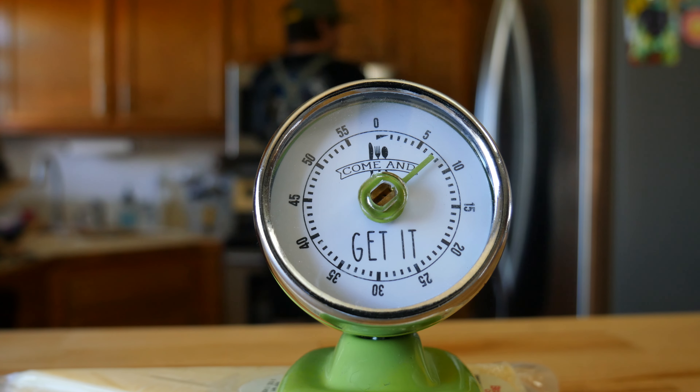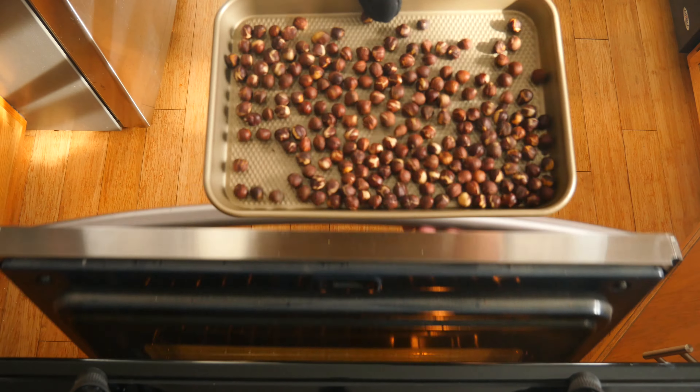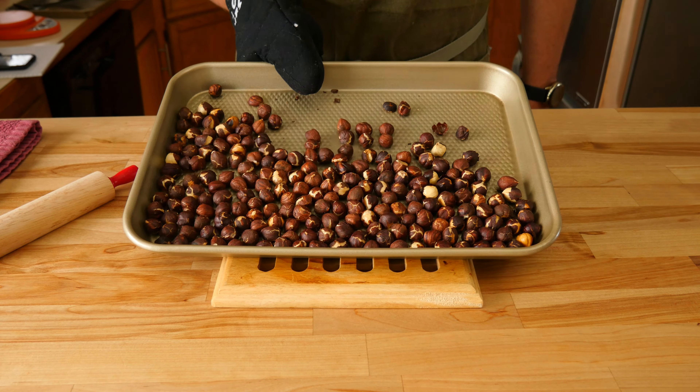Welcome back to the comfort food series. Today we're going to make the nostalgic, the classic chocolate treat, also known as Nutella. It's super simple and way better than the store-bought nonsense.